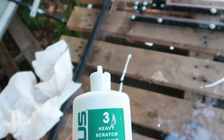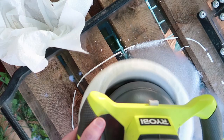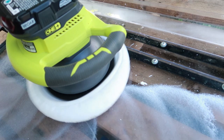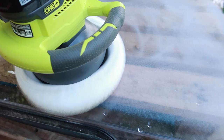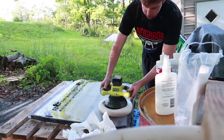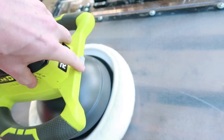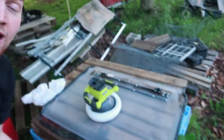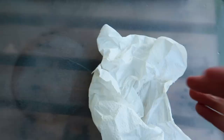Let's put on number three — heavy scratch remover. That's what we have. Put some on there; the more the better, I think. And let's buff it. Looks pretty hazy right now, I guess it's working. The battery went dead in the buffer. We're waiting to get that charged up. I better wipe it up before it dries because I don't want that stuck on my windshield.